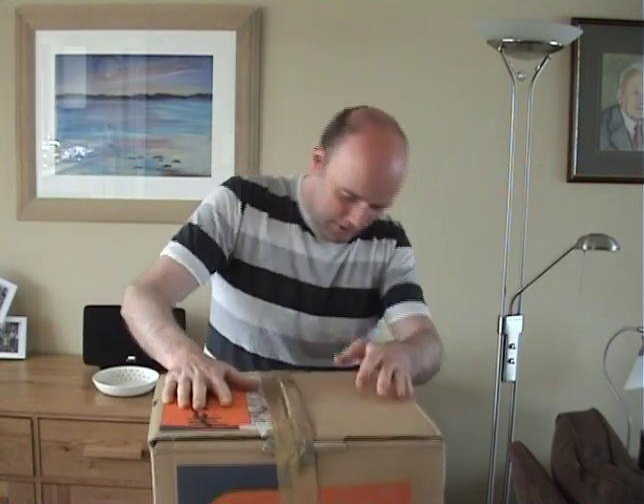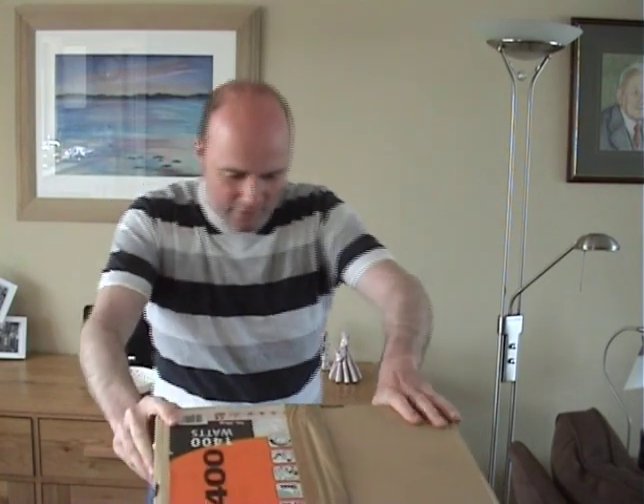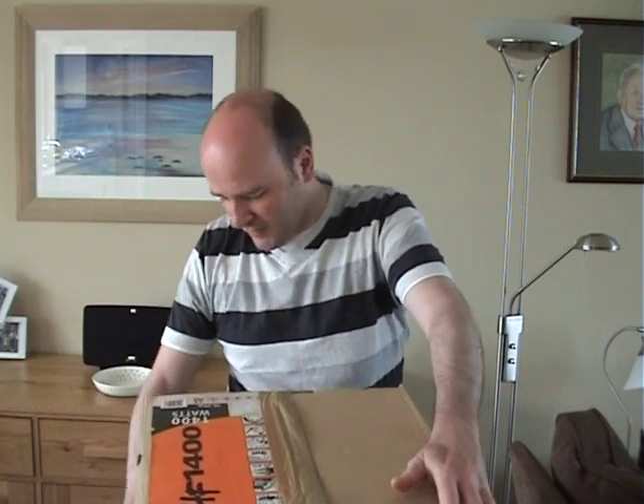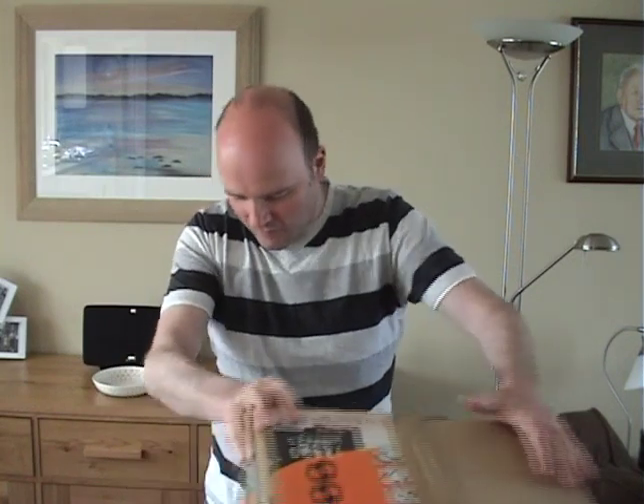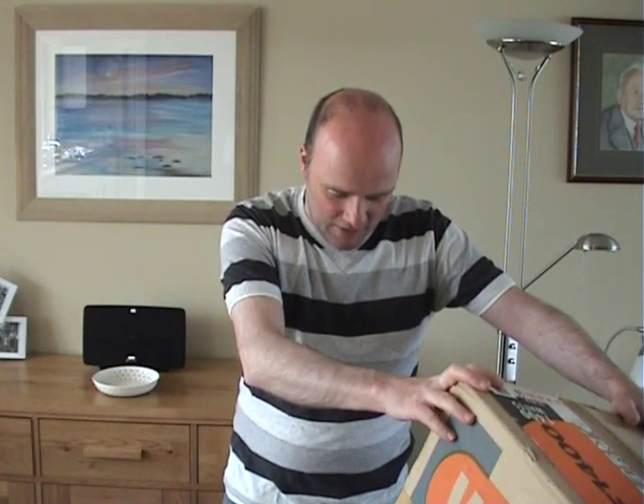How do we get into it? Again, it looks like it's been stored in a damp stockroom or warehouse. There's sort of some watermarks on this, just like the Maytag cleaner I bought from the same company. So as long as the machine inside is okay, that's all that matters.